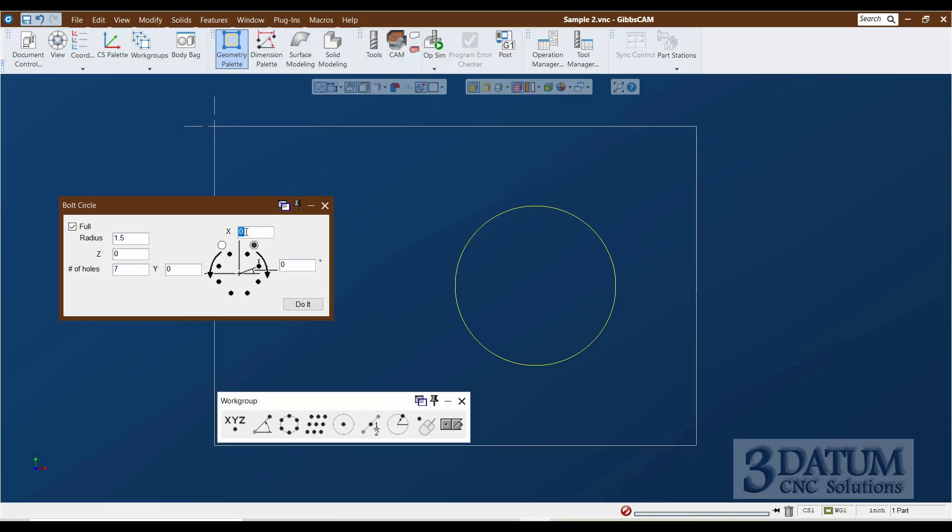The X and Y fields are for the center of the bolt circle, which is the center of the bore hole. We could type X4, Y minus 2, but there's a better way - you can ask the software for information like where a circle is located. If I have the X field active and hold down the Alt key, my cursor changes from an arrow to a box. Anytime you see that box, you're in interrogation mode - ready to ask the software for the value or location of something.